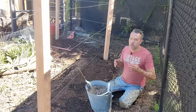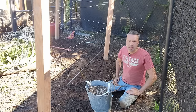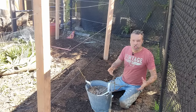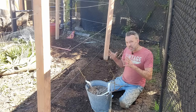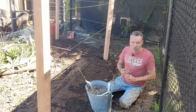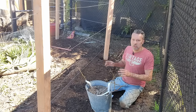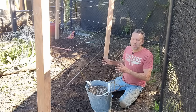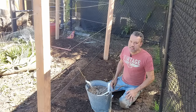Another requirement for brambles is something to grow on. I already showed you this trellis that I made. Obviously they don't have that in the wild — they could grow through bushes and up trees — but some kind of trellis is going to help you when it comes to harvesting, caring for them, and pruning. Something as simple as this will work. There are all kinds of types of trellises out there, and this type has worked for me in the past, so that's what I put here. It's also simple and relatively inexpensive.